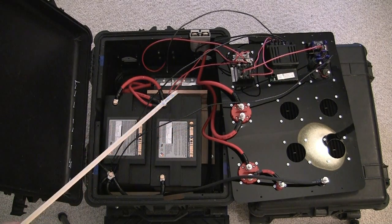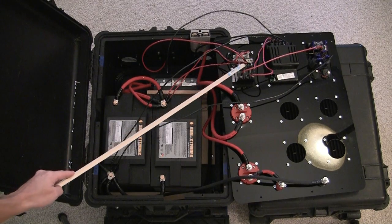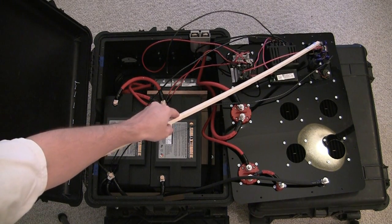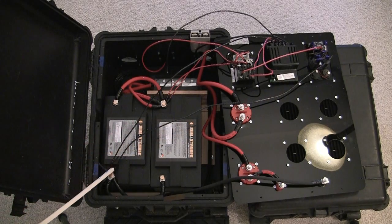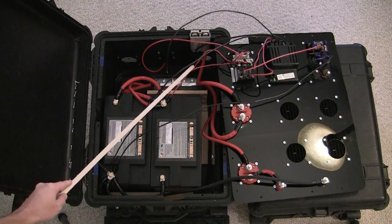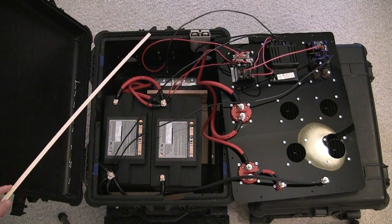For the power going out to the DC distribution panel: we come off the battery positive and negative, go into the breaker panel, and the positive lead goes off into the distribution panel. You can see the negative lead coming back to the batteries.